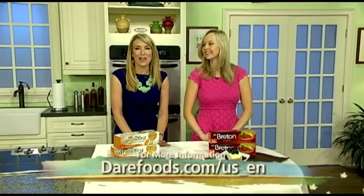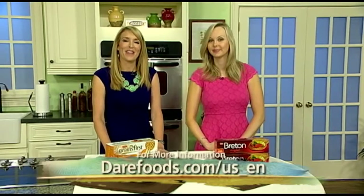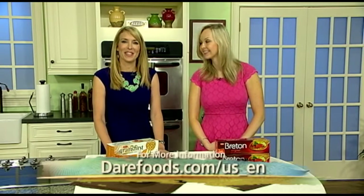Whether it's a planned summer party or an impromptu get-together, great times deserve great food. Registered dietitian Carissa Buehler is here with recipes perfect for summer entertaining.